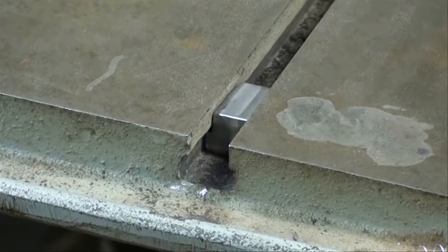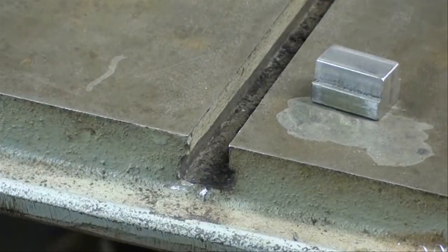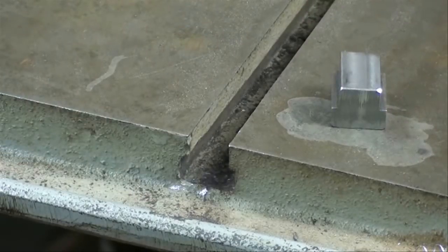There'll be a hole drilled and tapped in there — it'll be a 3/8-16 hole. I'm going to make a bunch of those, and this is primarily a milling project with a little bit of drilling, no lathe work at all. So let's take a look at how I will approach this job.